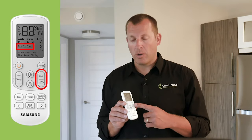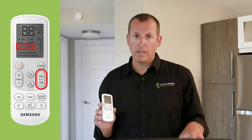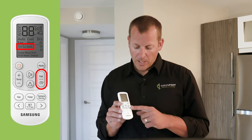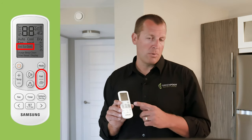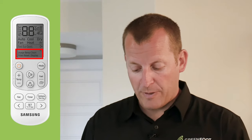The fast button maximizes the output of the unit — you can use this mode when you've been away for a few days and want to get the temperature down or up quickly depending on the season. Contrastingly, the Econo button minimizes the electrical usage of the machine, slowly bringing the space to your set temperature. The bottom buttons and options can be used to access some of the smart features, including connecting to the SmartThings app to control the unit. Check the owner's manual to view those extra features.